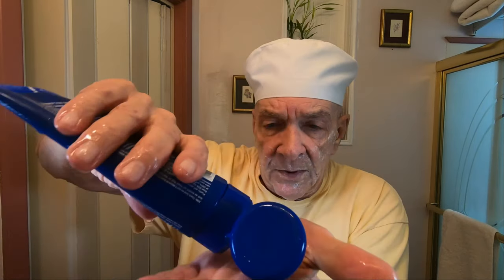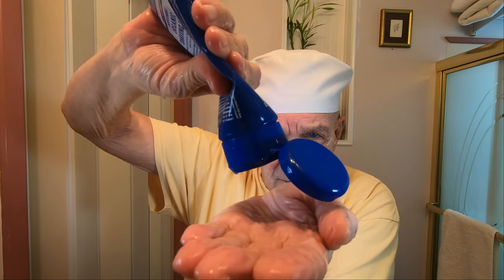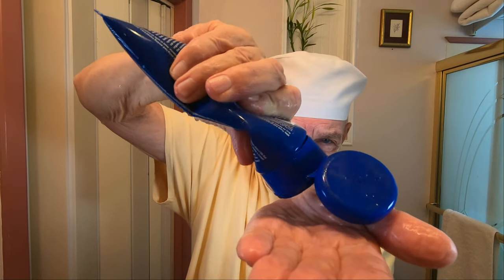First evaluation: I'll give it a C, maybe a B. It wasn't terrible but my growth is pretty long — maybe I should try it with just two days of growth. Now I have to apply it again, but this time I'll use just a very little. I'm squeezing and nothing's happening — I know it's in there, this thing is full. There you go. It really is hard to control the amount that comes out. I did nick myself a little bit there.